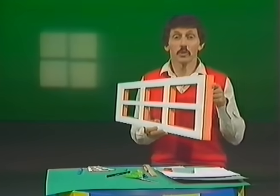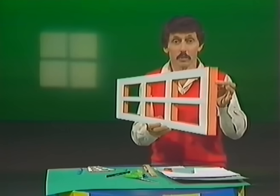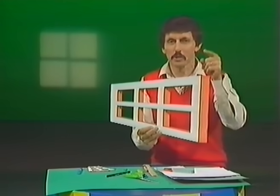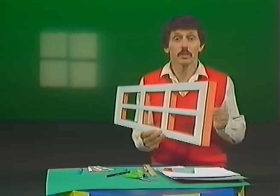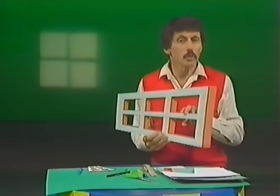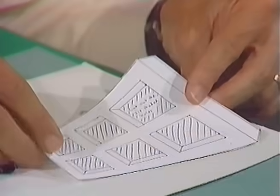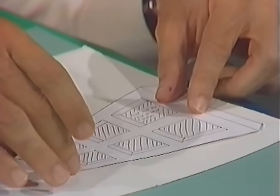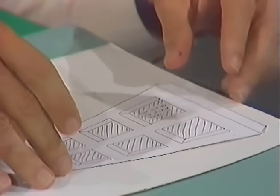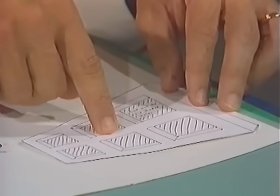The strangest window in the entire world — it's called the Ames window. We showed it to you three years ago on an electric motor spinning around, and it did strange things to your brain because it's an optical illusion. We had so many letters about it that we decided to make another one, this time a smaller one that you can make at home. Here's the pattern for it. You'll notice that it's not a rectangle — it's actually a trapezoid; it slopes in towards one end. Your brain tells you that most windows are rectangles, even when you know they're not, and that's the whole basis for the illusion.